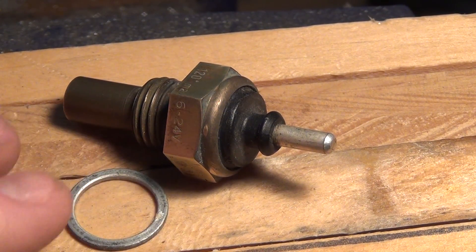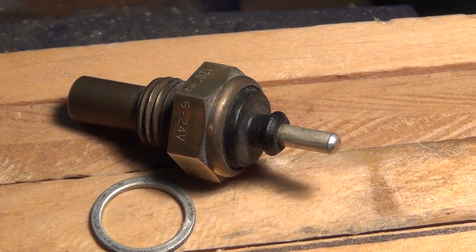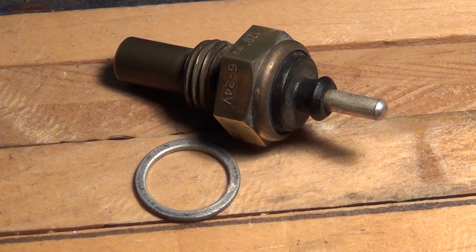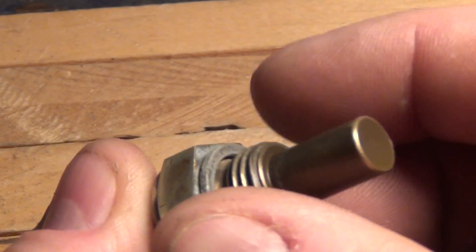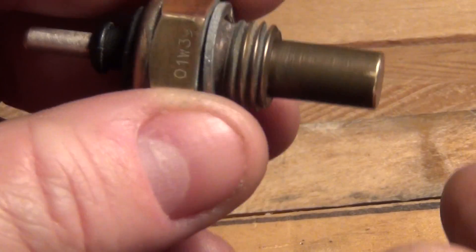Don't forget to also order the O-ring that goes on it when you screw it into the thermostat housing.